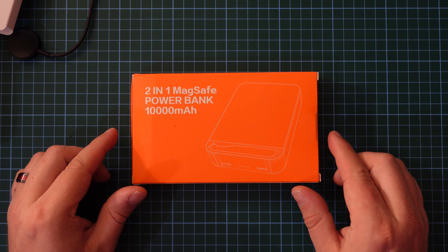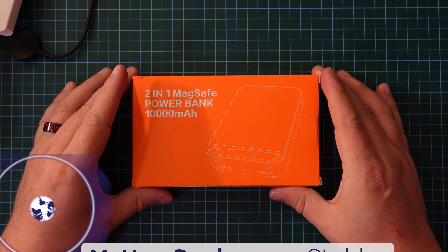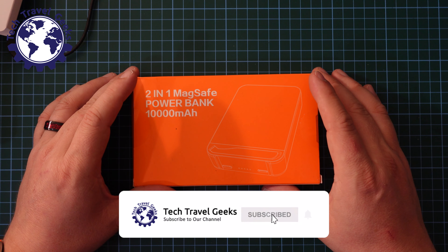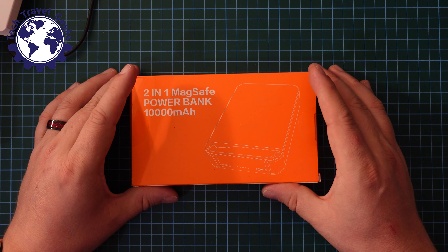Hello, I'm Matteo, the Chief Mobile Opinionist here at Tech Travel Geeks, and in today's video we are going to look at a power bank I purchased on Amazon. It was on a special offer, and there was also a 10% voucher off. So I thought, what's the harm in having yet another 10,000 milliamp power bank?